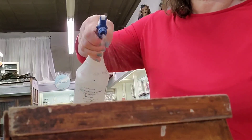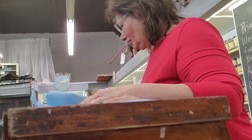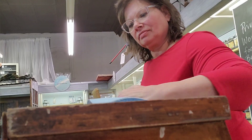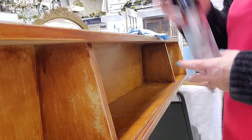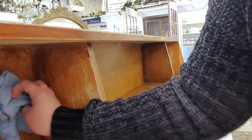I clean it with a TSP solution called White Lightning from Dixie Belle — I keep it mixed in a sprayer bottle. Then you want to make sure you rinse it afterwards. I use a mister bottle, the same one I use when I'm blending paint on my pieces. Just make sure you rinse it so your paint has good adhesion.